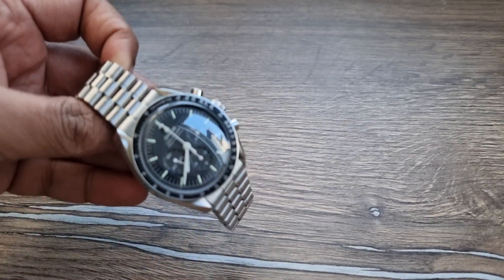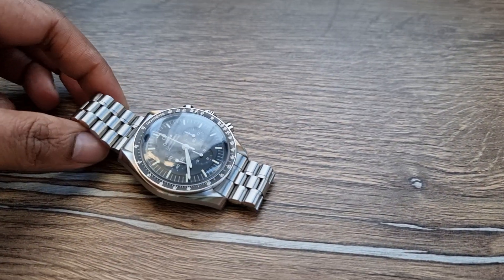I bought a Datejust 41 on a Jubilee — what a beautiful piece. I wish I had it here; it's actually in the bank, but if I had it here I would have put it on the video. I also got introduced to the Speedmaster — never had a Speedy before. I've got the Speedy here.